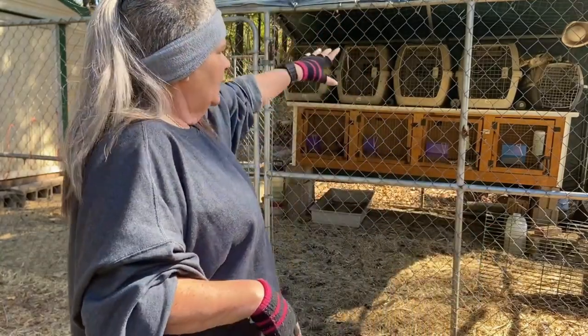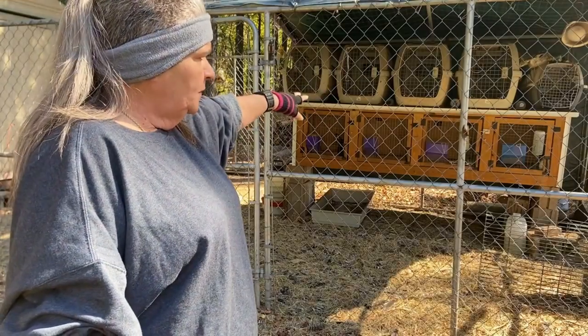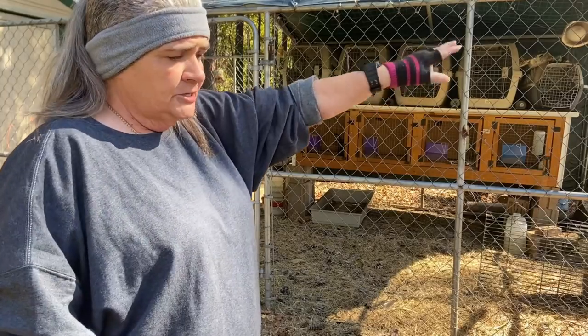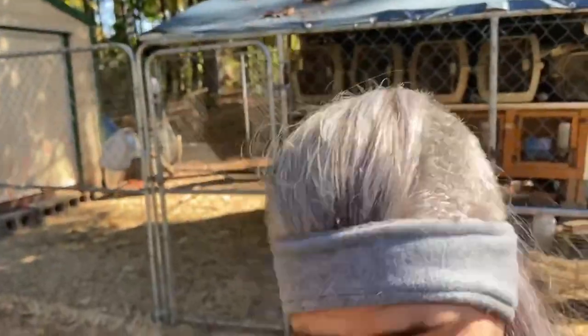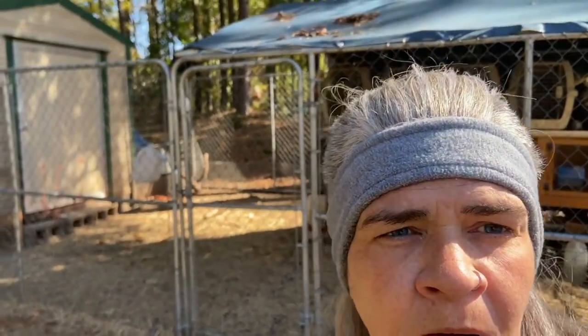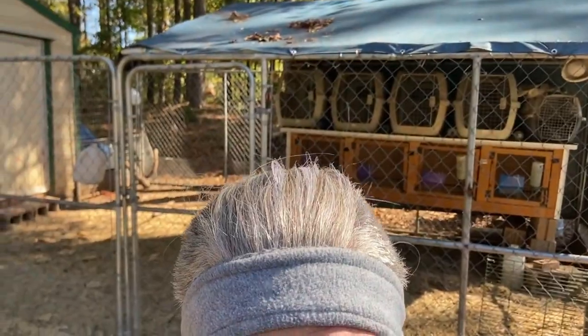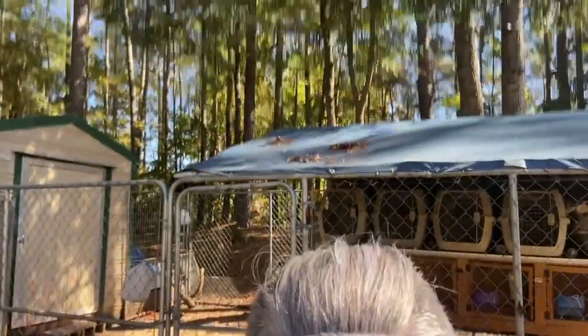Up here, all this fencing is going to be moved and we'll move the rabbits over into this other pen, because this is going to be garden area to match up with all this other stuff. I'm going to take you and show you guys - y'all hang tight for just a second and we'll close the legs up and show you where.